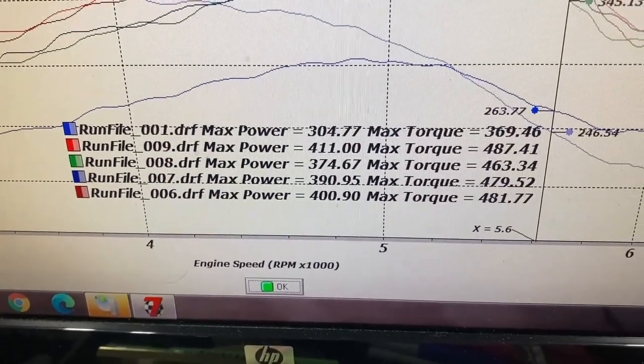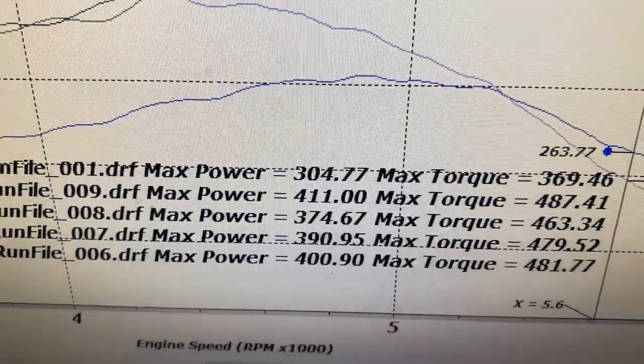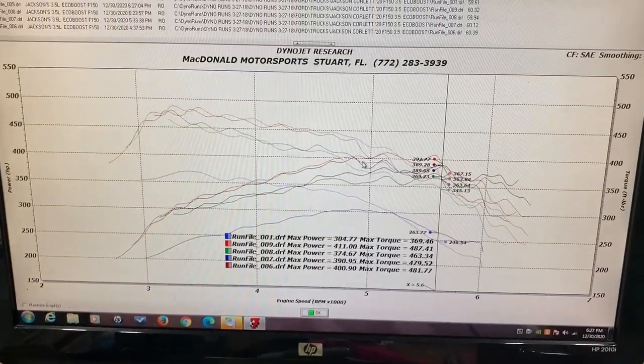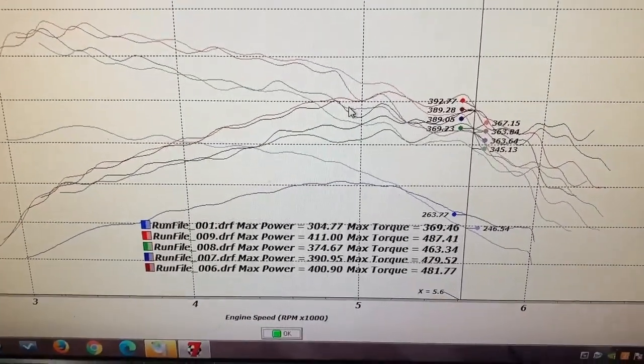Now we're starting to see the difference - we got a little bit more octane in the fuel and she picked up to 411 horsepower and 487 pound-feet of torque. We definitely had problems with the octane and things should start to get a little bit better now. We've got to smooth out a few things but at least we're moving in the right direction.